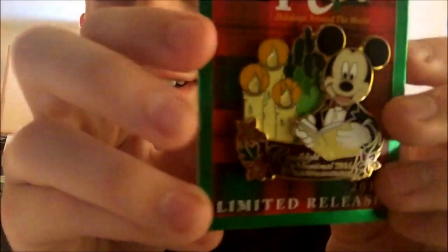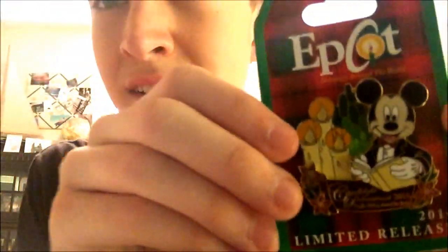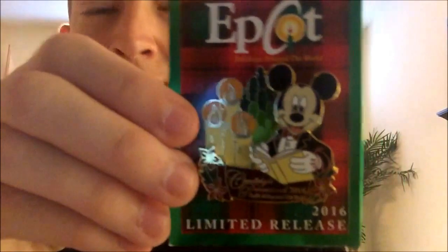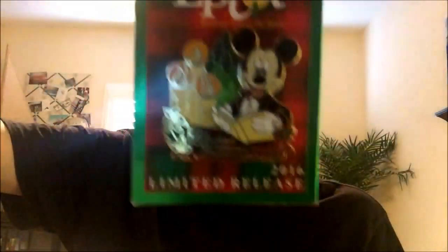I have the limited edition Candlelight Processional Epcot Holiday Around the World 2016. I wanted that one because I was in Candlelight last year in 2016, so I wanted to see what pins they had for it. Surprise — we actually got a cast version as well. It's like the same thing but not. I like them both, but this one is really cool to have too, and it says on the back 'cast member exclusive.' That's the Candlelight Processional Cast Choir 2016 pin and the Epcot Processional.